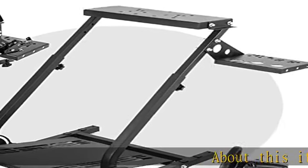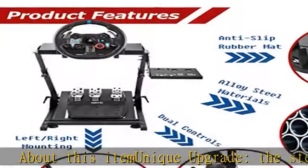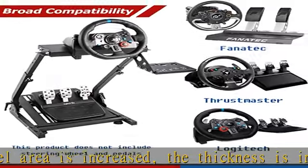Unique upgrade: the steering wheel area is increased in size and thickness. The thickening and reinforcement make you not shake during the game, so you can get a better sense of the game experience.